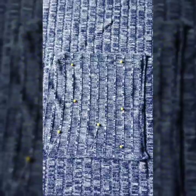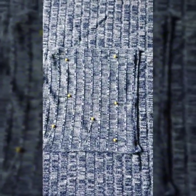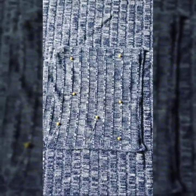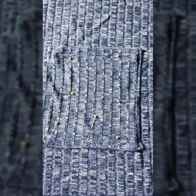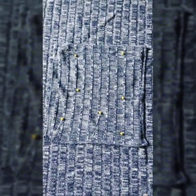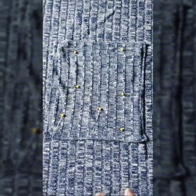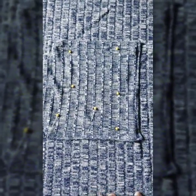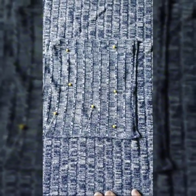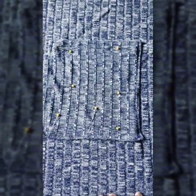When you sew, make sure you're using a jersey ballpoint needle, because you are sewing with a knit — you do not want to use a universal needle. You really want to use a ballpoint needle because it goes between the fibers of the knit fabric rather than piercing the fiber, which would poke a hole through it and weaken it. Make sure you're using a ballpoint needle, and also use a slant or a zigzag stitch.